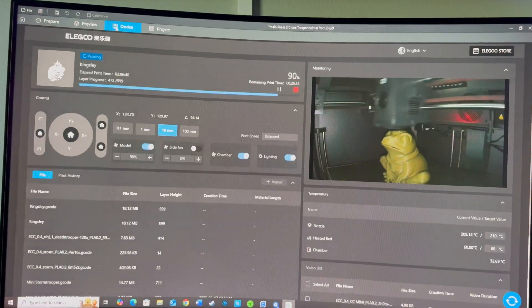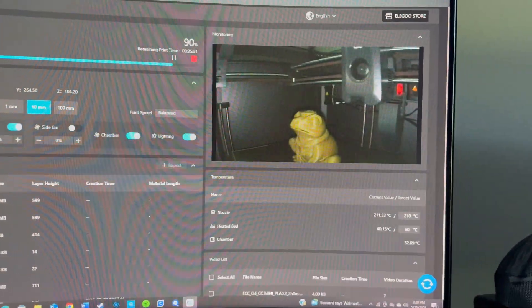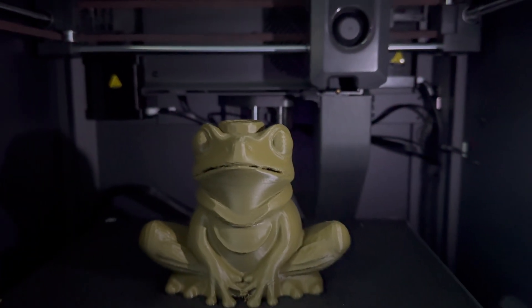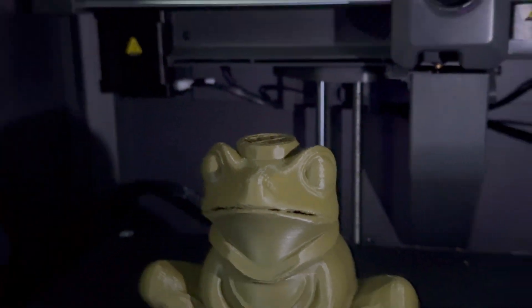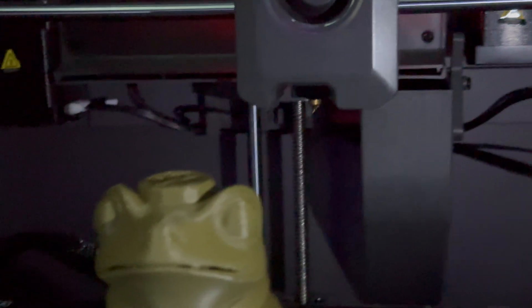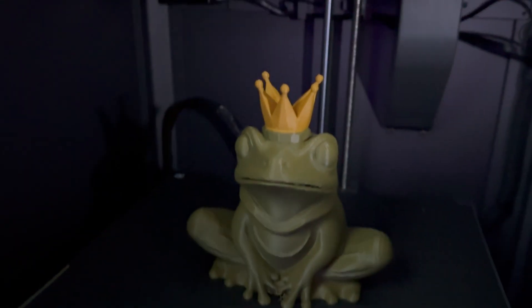Next, I wanted to test how well it handles a filament change and whether it would line up correctly without displacement. I printed a King Frog, paused it at a certain layer, and loaded up gold filament to print the crown. Once the nozzle cleared off the excess filament, it started printing in gold, and before I knew it the print was done and perfect.